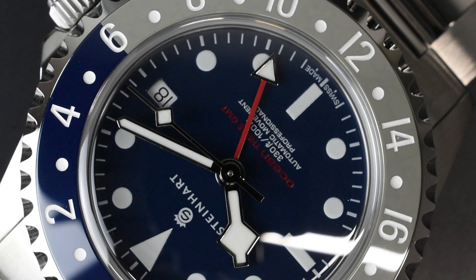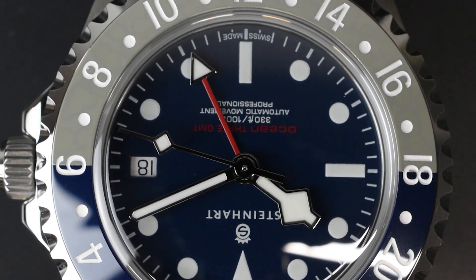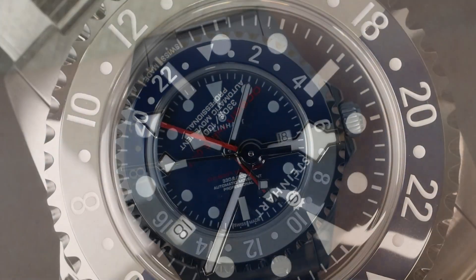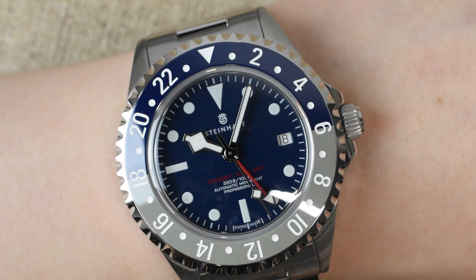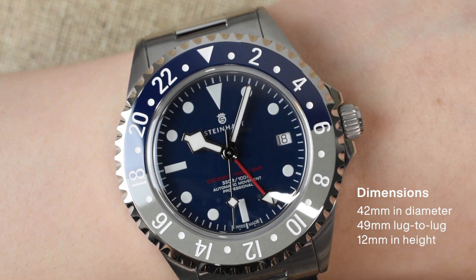This Elaboré-grade movement is a step up from the typical SW330 caliber, known for its proven reliability, accuracy, and cost efficiency during servicing. Wrist check: this watch features a 42 millimeter diameter, a 49 millimeter lug-to-lug distance, and a 12 millimeter height.